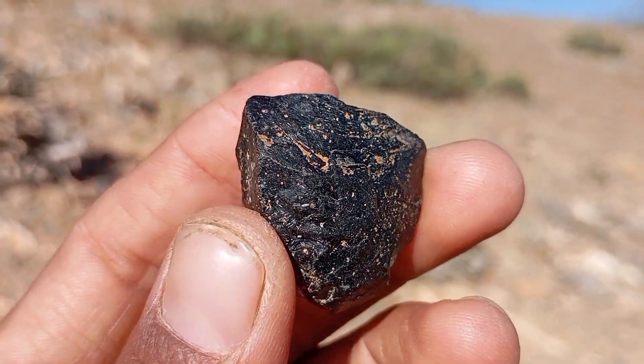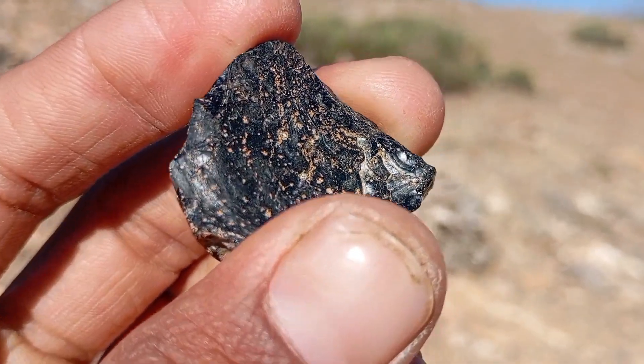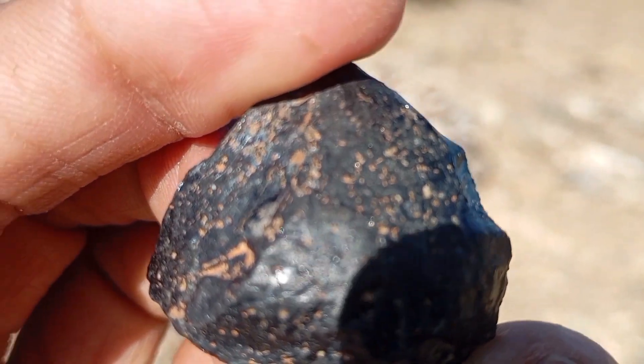Heat resistance test. Carbonado diamonds can withstand high heat. Heat the stone for 30 to 40 seconds, then drop it into cold water. Real diamonds remain intact, while fake stones may crack or shatter. Perform this test only if the stone is not mounted.